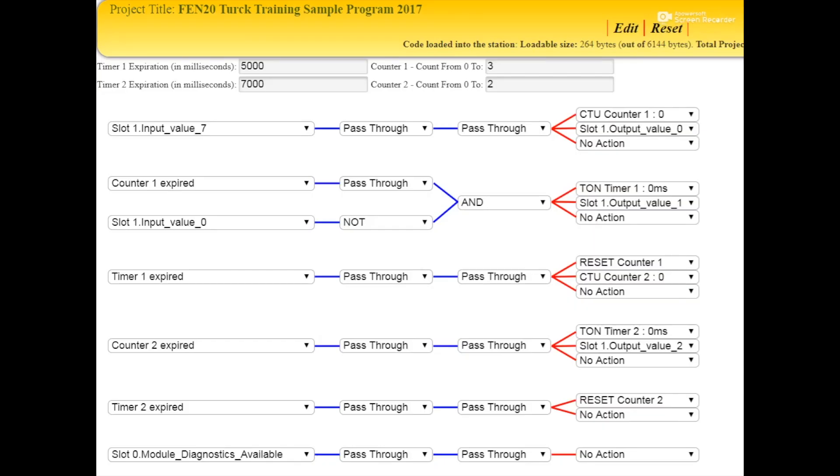On the programming side here, we've got two timers and two counters that we're using. We are also using three outputs, which are red, yellow, and green. And then we've got just one input triggering the rest, which is the proximity sensor.